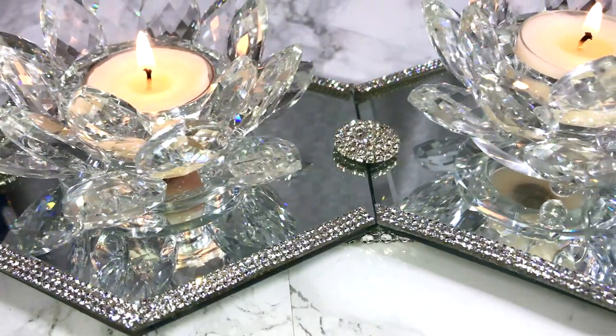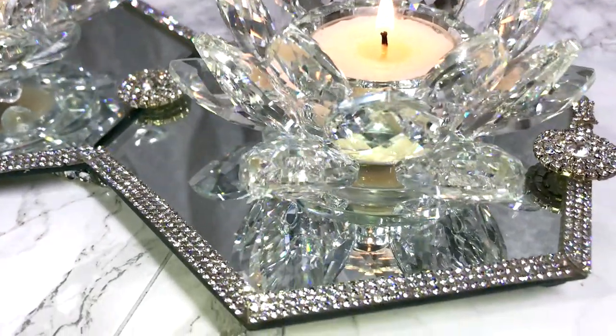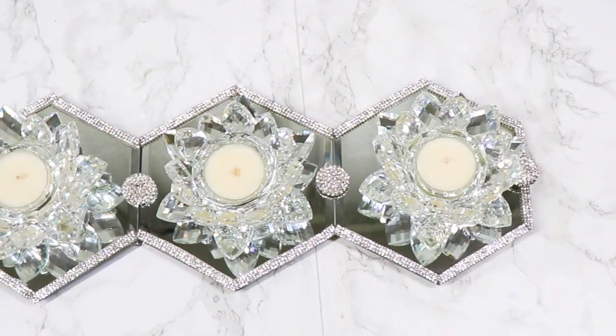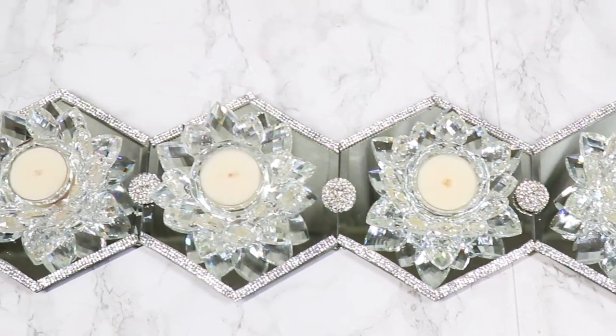This was really easy for me to make. I used some hexagon shaped mirrors that I picked up from Michaels, as well as my lotus flower candle holders, a little bit of bling rhinestone, and some rhinestone buttons, and it all came together really, really nicely.